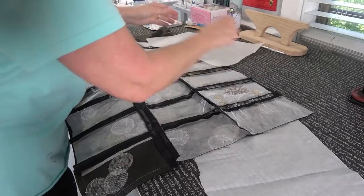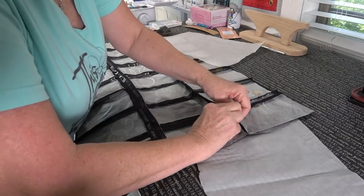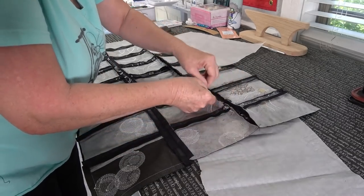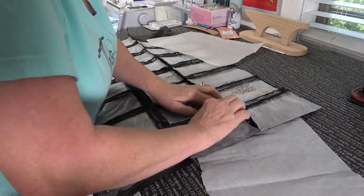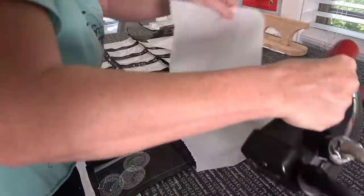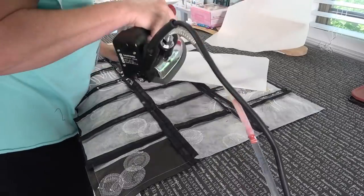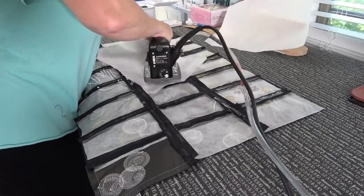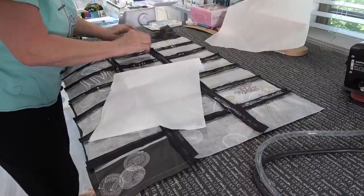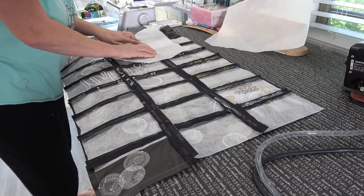I've sewn it all together on this one and it looked at first glance like it was going to be okay. You just kind of have to pull these apart — it can be tricky, but it works.